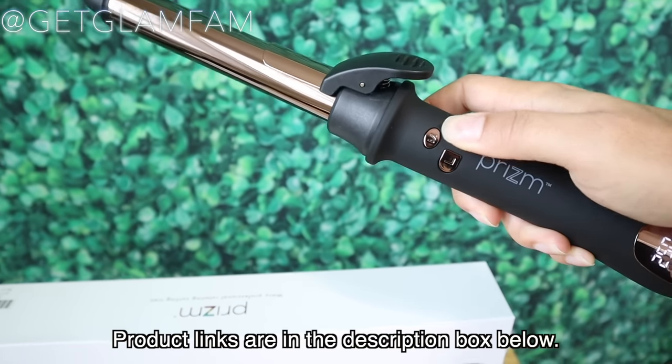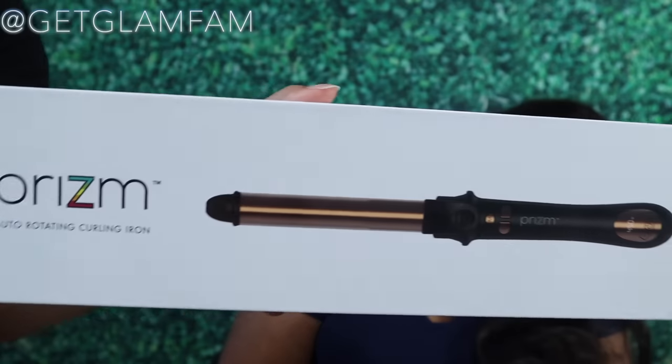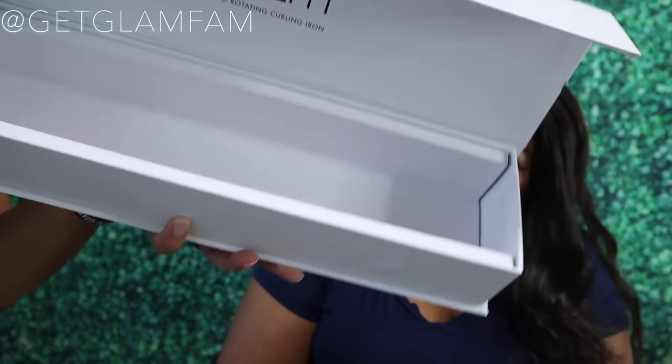The name of this iron is the Prism Auto-Rotating Curling Iron, and it came in this beautiful box here. Look at that — it's magnetic. You can put sausages in there, or whatever.